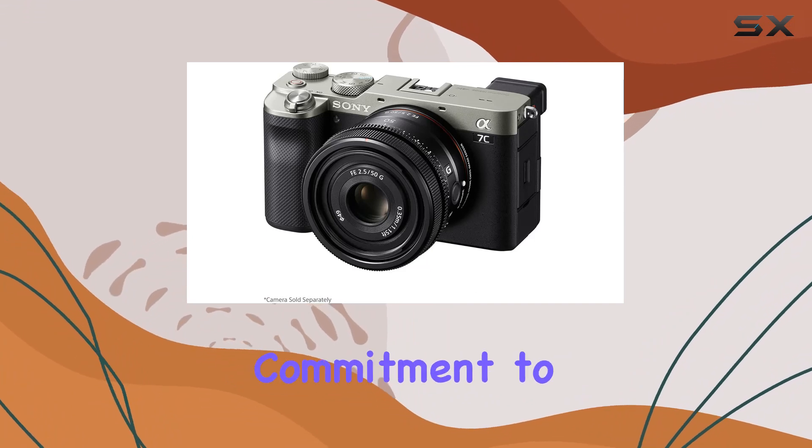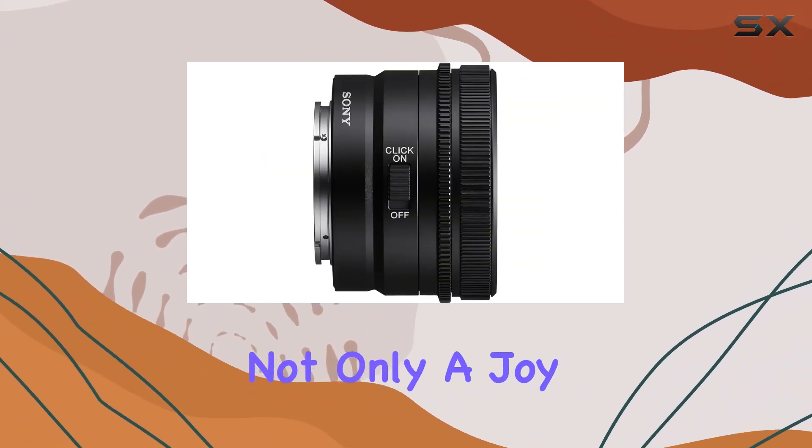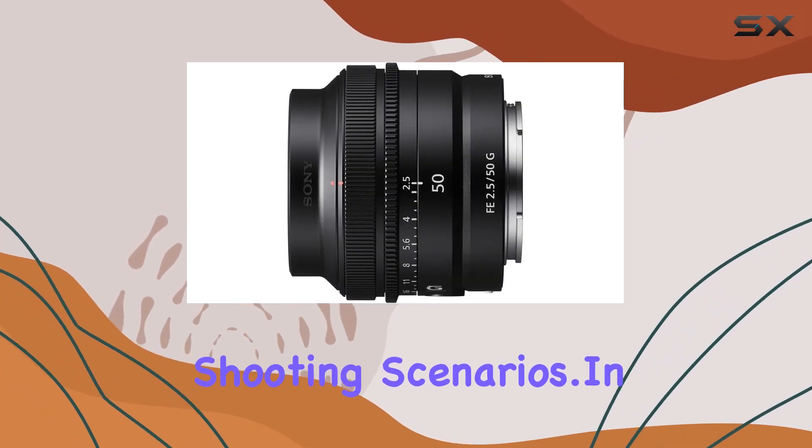The construction reflects Sony's commitment to both aesthetics and robustness, ensuring that this lens is not only a joy to use but can withstand the demands of various shooting scenarios.